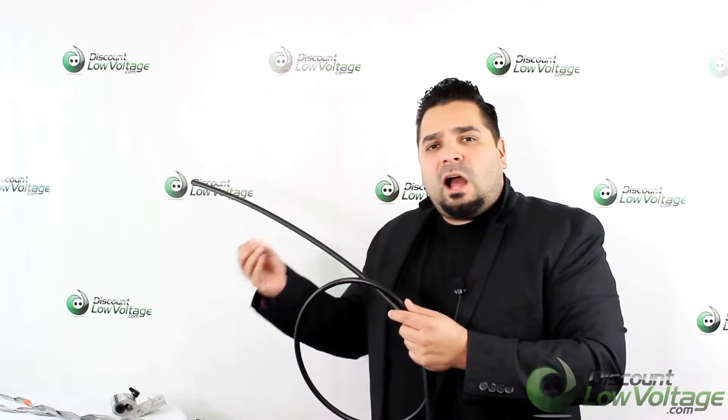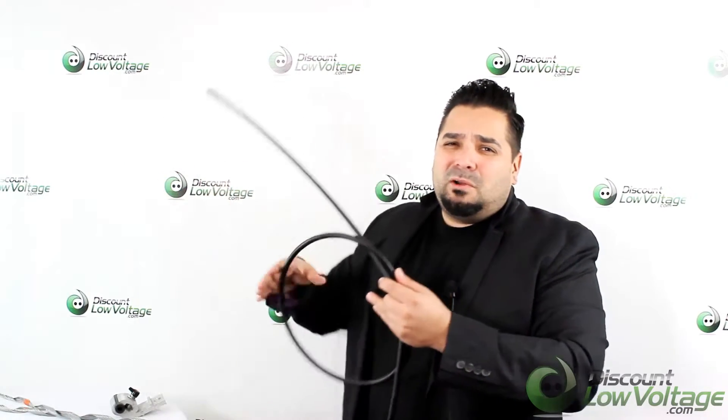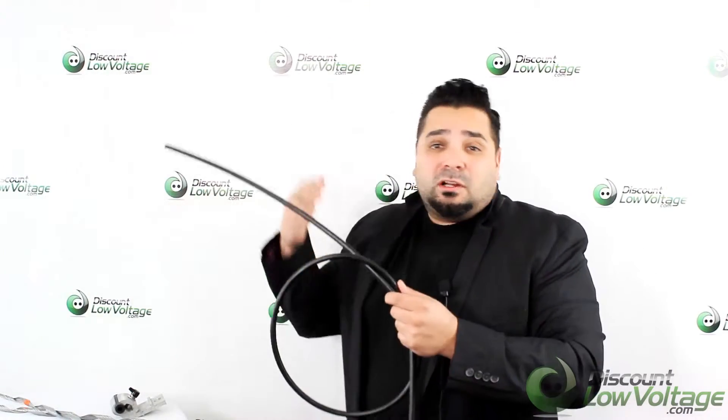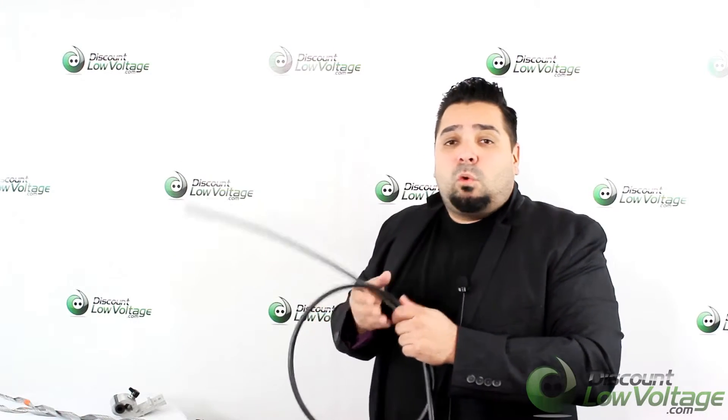There it is — the single mode. It is a more commonly stocked and sold cable than the multi-mode, and it can go further than multi-mode. Assuming you're going to put it on pole to pole, you're going a long distance anyway. For questions or comments, visit the website and order online at discountlowvoltage.com. Thanks!